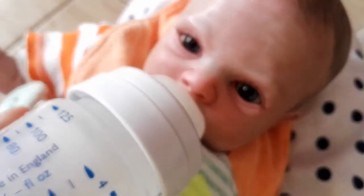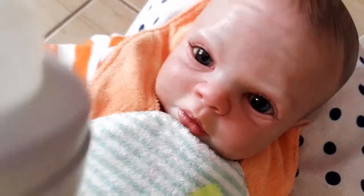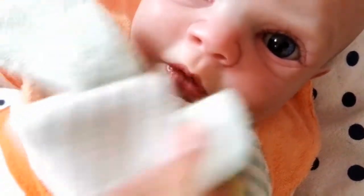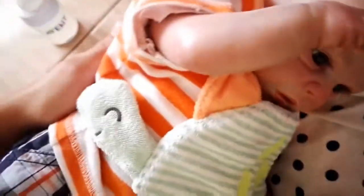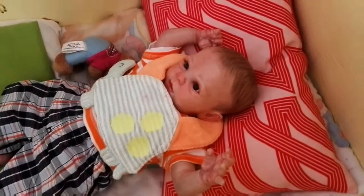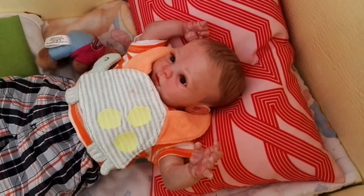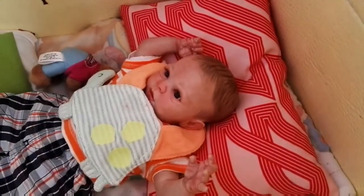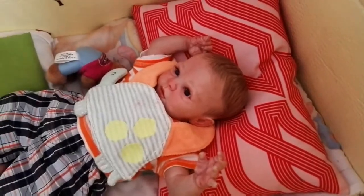Okay guys, so I think he's done — he's not really eating anymore. Yeah, he's done. Alright, wipe his little mouth. Now I'm gonna burp him. Okay guys, so I'm done feeding Dylan but he still has his bib on just in case he decides to spit up or something. While he just stays over here sitting, I'm gonna go clean his bottle.